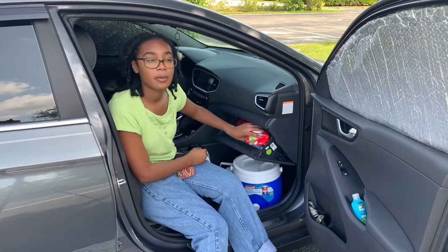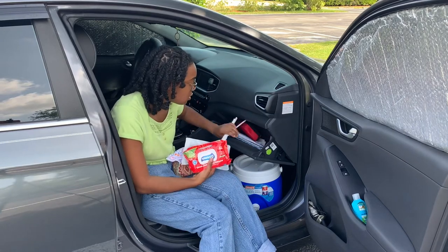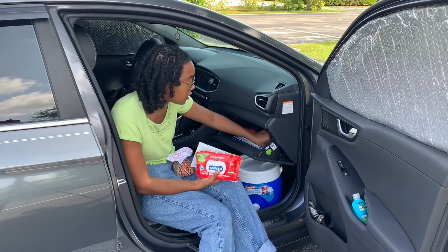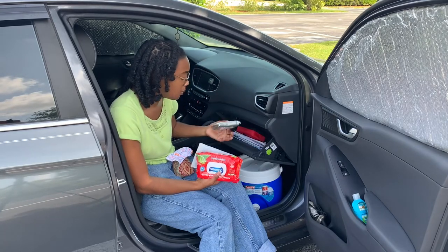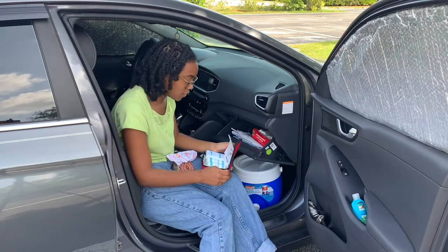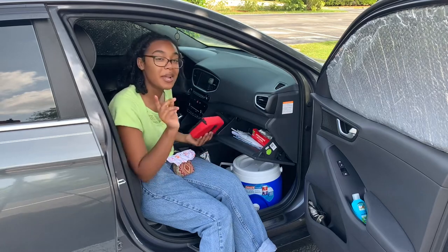In my glove compartment, I've got some wipes, some masks, plastic straws, car information, and more wipes. Oh, and a first aid kit, which is great because I didn't think I had one of these — but now I know I do.